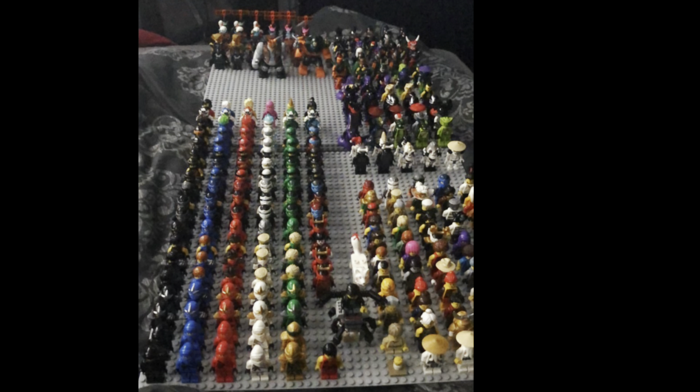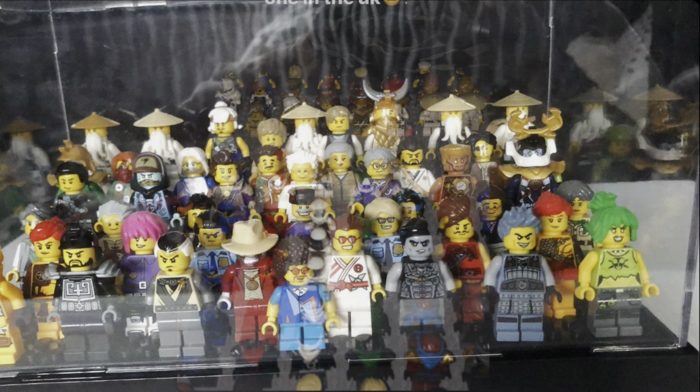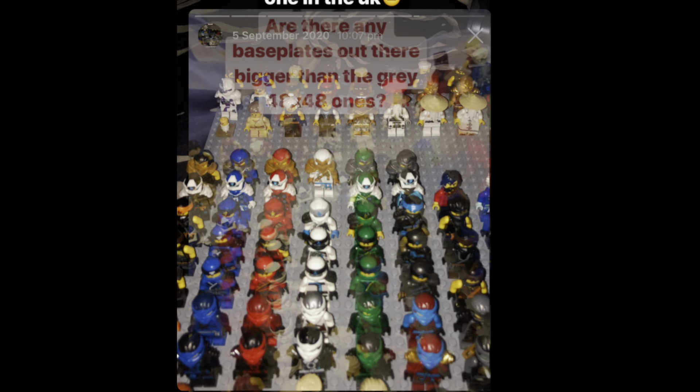Then, in March 2020, I tried supergluing two 48x48 baseplates together. This did not work at all, and I quickly abandoned the idea. From then on, while I did experiment once or twice with how I displayed my figures, the format more or less always stayed the same: one baseplate for all the ninjas, one for all the villains. Very basic.